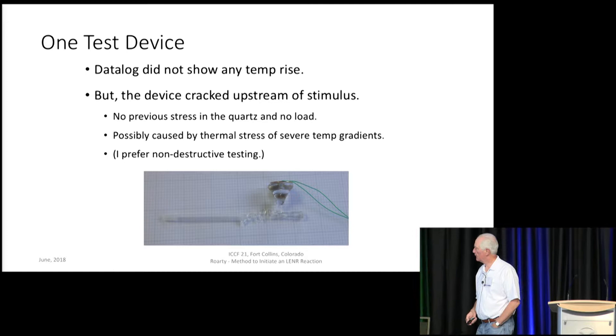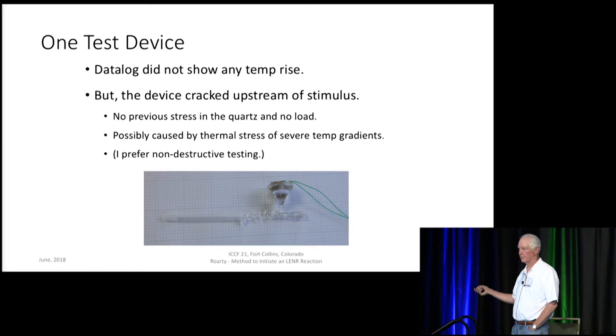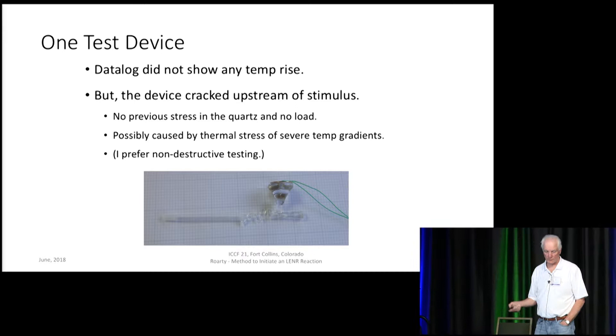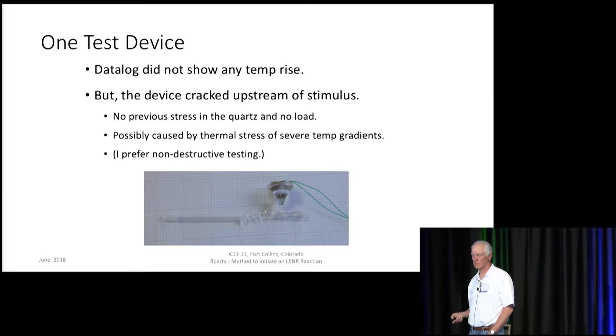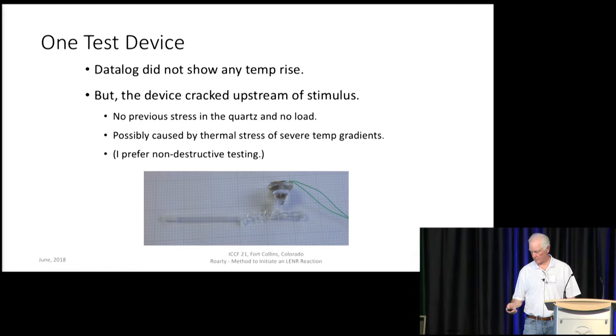One test device — and here you can see the venturi — is simply a quartz tube. Right around there you can see the throat. This is the acoustic coupler and that's the piezoelectric disc. The cracking occurred right there, slightly upstream of the piezoelectric. There was no previous stress in the quartz and no load — you can check for stress with polarized light, and the glass blower did that; there was none. The tube did not break until I applied the ultrasonic. I flowed the fluid through it, applied the ultrasonic, and all of a sudden it was gone — literally dangling. I really do prefer non-destructive testing.